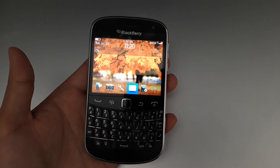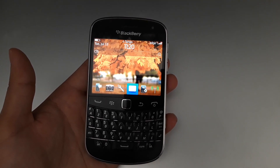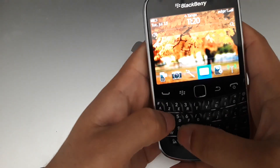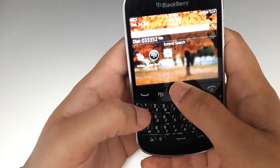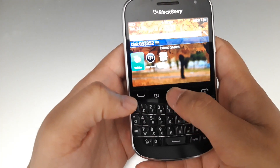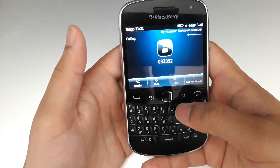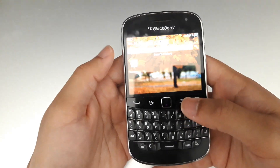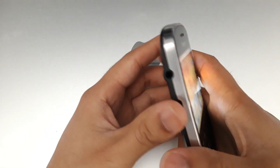To make a call, there's a keypad — you just type a number like 0333 and press the call button to start calling. That's how calling works.